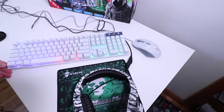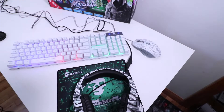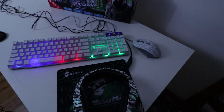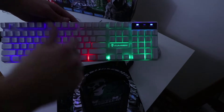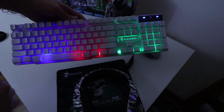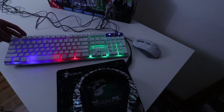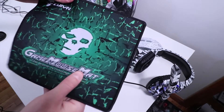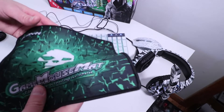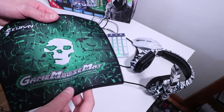I'll turn off the room lights so you can see the keyboard lighting better. You're going to have green on the right side, red in the middle, and blue on the left side. That's it for the coloring — it's just on or off with those static colors. And this is what the mouse pad looks like. It looks pretty cool with the green skull on it. They call it a mouse mat, but it's really more the size of a mouse pad.